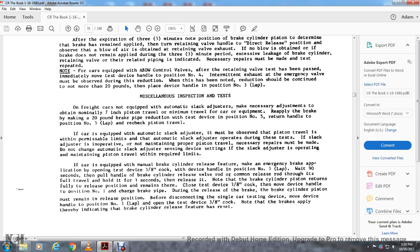If the car is equipped with an automatic slack adjuster, observe that the piston travel is within permissible limits. If the automatic slack adjuster operated during the test and the slack adjuster is operative and maintains proper piston travel, make the necessary repairs but do not change the automatic slack adjuster sensing device. If the slack adjuster is operating and maintains piston travel within required limits, no further action is needed.